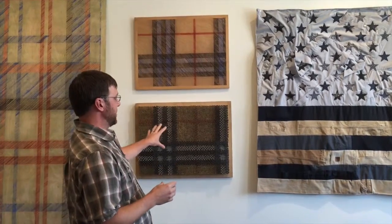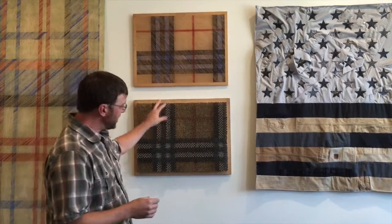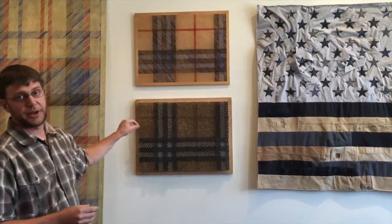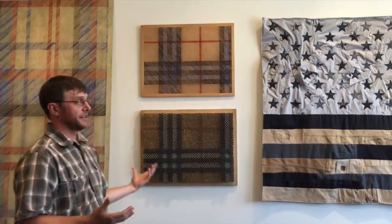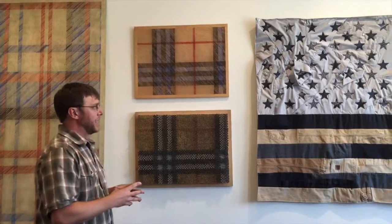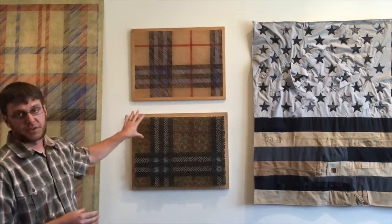These works are almost basically matched to the thread count of Burberry. So this is the Burberry plaid patterning — a very recognizable high fashion pattern — but I'm creating them using construction materials.